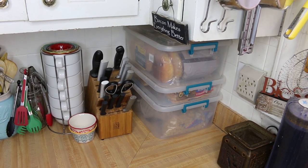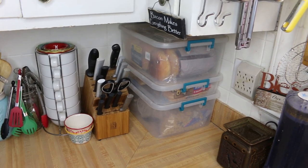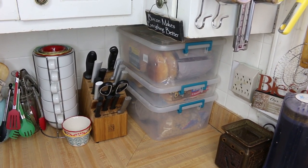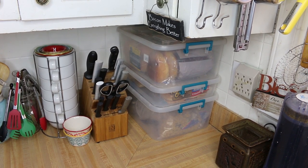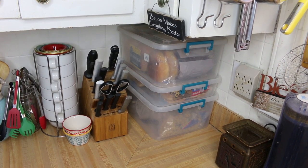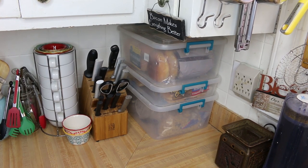Hi everyone and welcome back to my kitchen. Today we're going to talk about my bread storage solution. I've mentioned before in a couple of videos that I have a specific way that I store bread in my kitchen, and many of you have asked me throughout the years how I store my bread. So today we're going to address that topic. Let's go see how this all comes together.